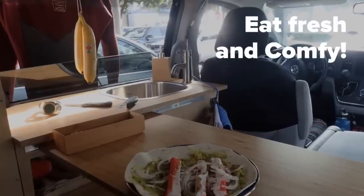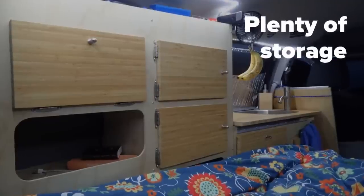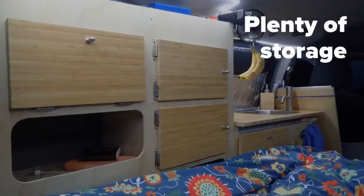We want to enjoy — eating well and comfy is part of it. We need all our gear, so storage is important.